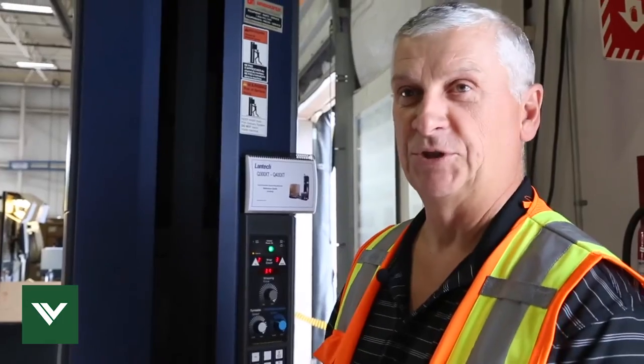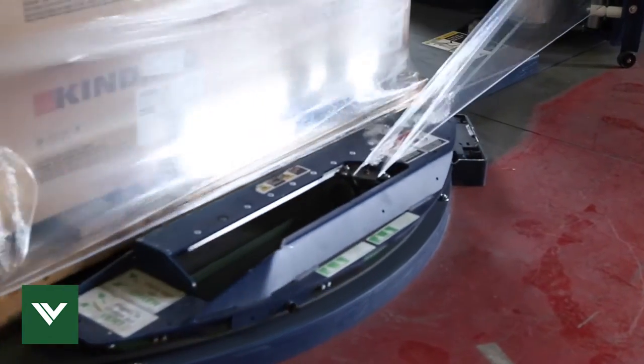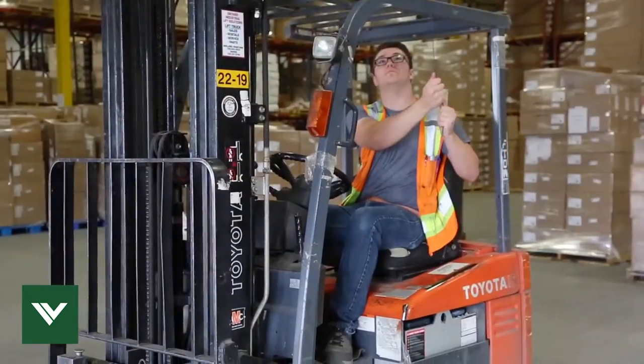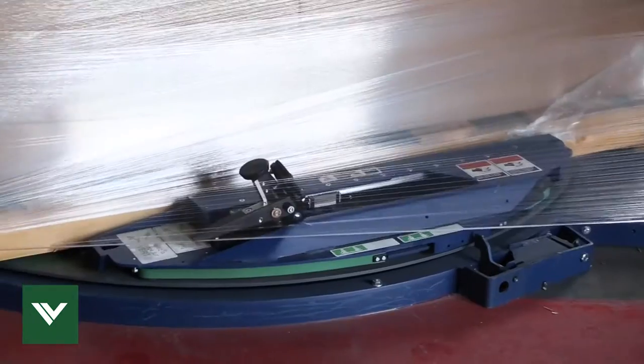The best feature about this machine is the cutoff blade, so you don't have to get off the lift truck anymore. You just place the skid on and it wraps it by itself, cuts off the material, and you're set up for your next skid.